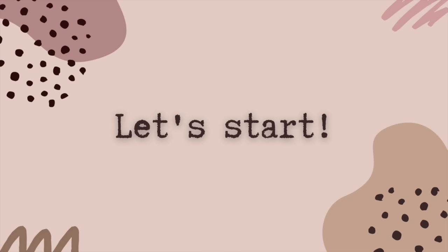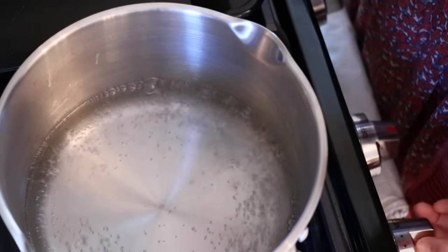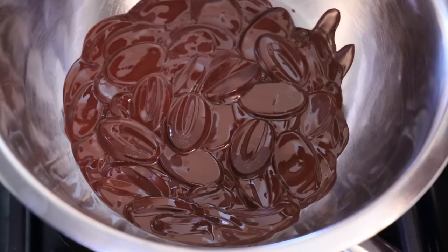So let's start. First, we are melting chocolate. It's started boiling so I'm going to turn off the heat and melt the chocolate. Today I'm using Callebaut 66% — it has a nutty flavor and the acidity is not too strong, which I like to use for a lot of desserts. If you have your favorite chocolate, feel free to use that one. It's started melting.